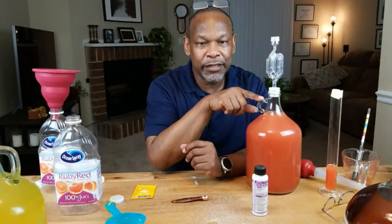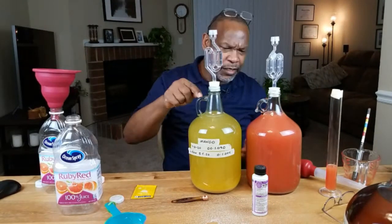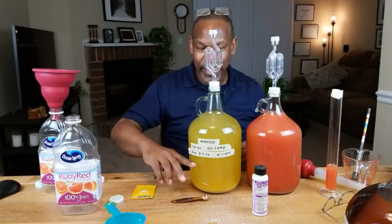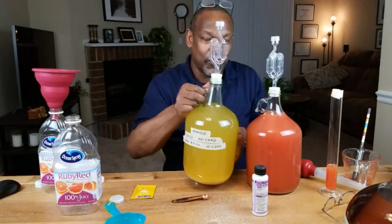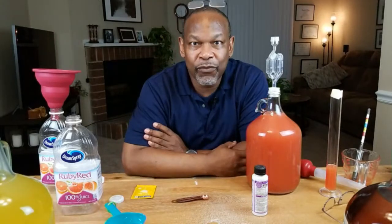I've done videos where I've shown that you can simply put the cap on just tight enough where the CO2 can escape but bugs can't get in — but really to be on the safe side, going with an airlock is the way to go. These things are dirt cheap. Most of my jugs — I think I've got 10 of these one-gallon jugs and just one four-liter jug. I like the four liters because by the time you've racked out everything above your lees, you pretty much have the amount of wine left to fill a one gallon jug.